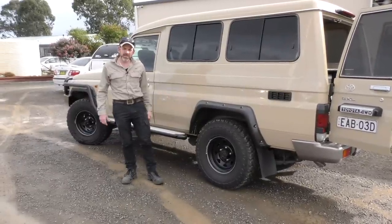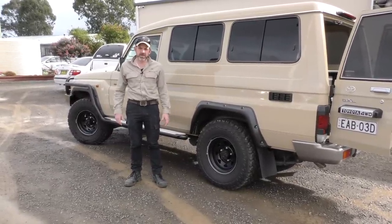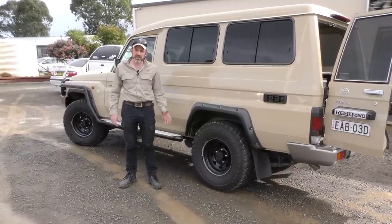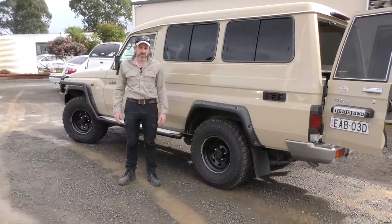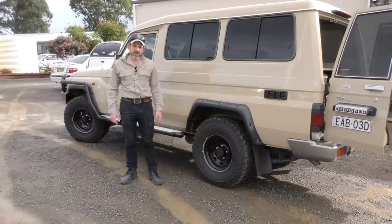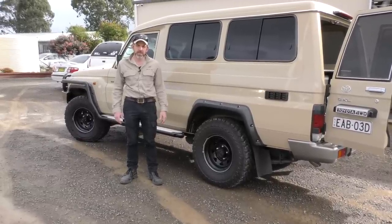That's the demo of this system for Troopies. We do lots of different systems — check out the website, we've got a whole section dedicated to the Troopie, a very popular vehicle with lots of different systems. If you've got any questions, you can email me at mark@drifter.com.au or just give us a call. Thank you.